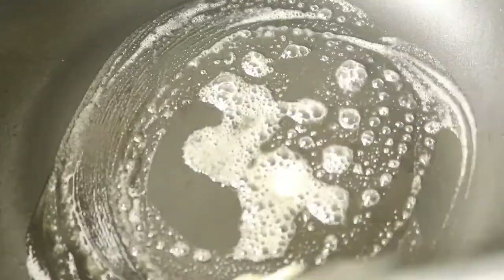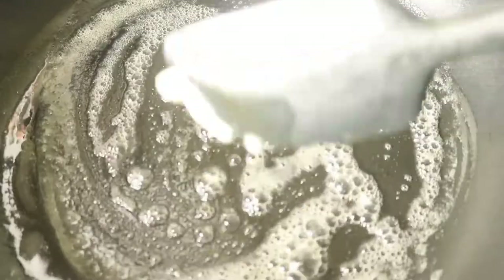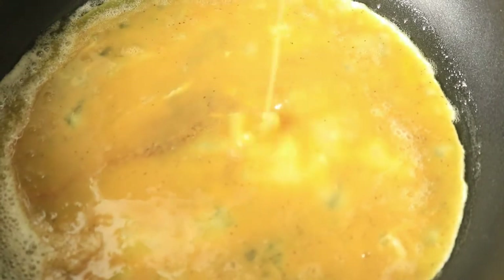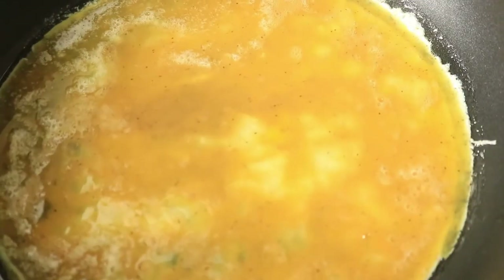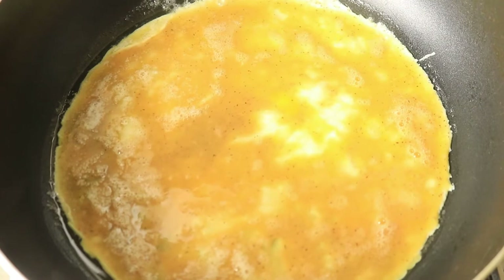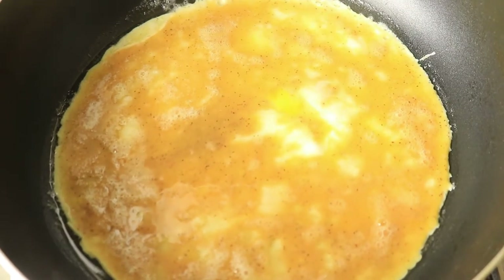In another pan over medium heat, add in some butter and let the butter melt before pouring in your eggs. Now you're going to pour in your eggs and let them cook for about four minutes. Watch your eggs closely — depending on how your eggs look around the outside will determine how fast they're cooking. We're not going to fully cook these eggs because we still need to add on our ingredients.